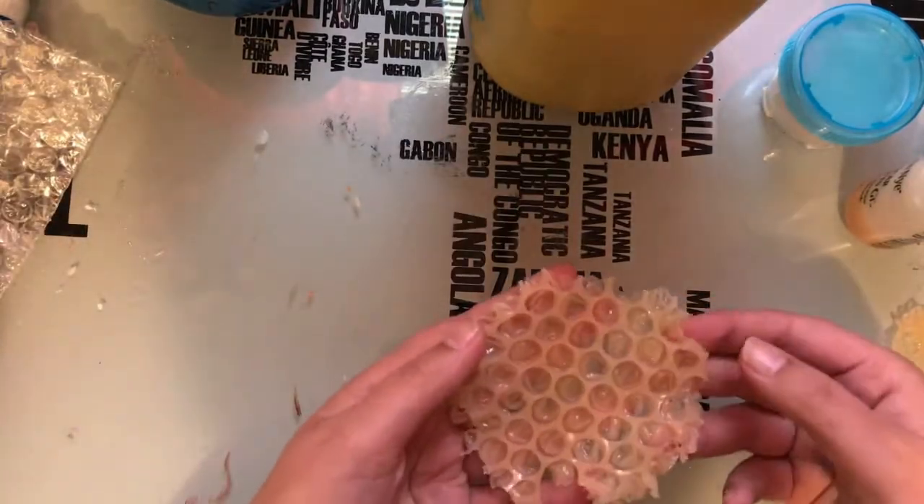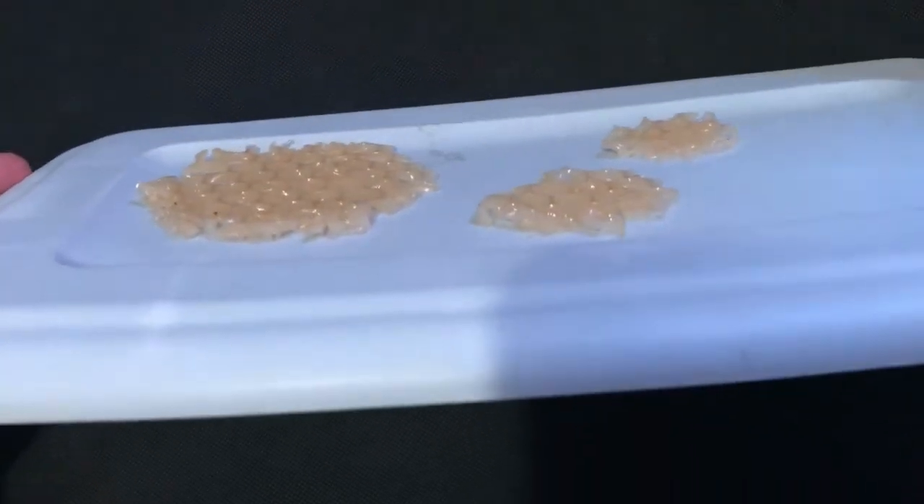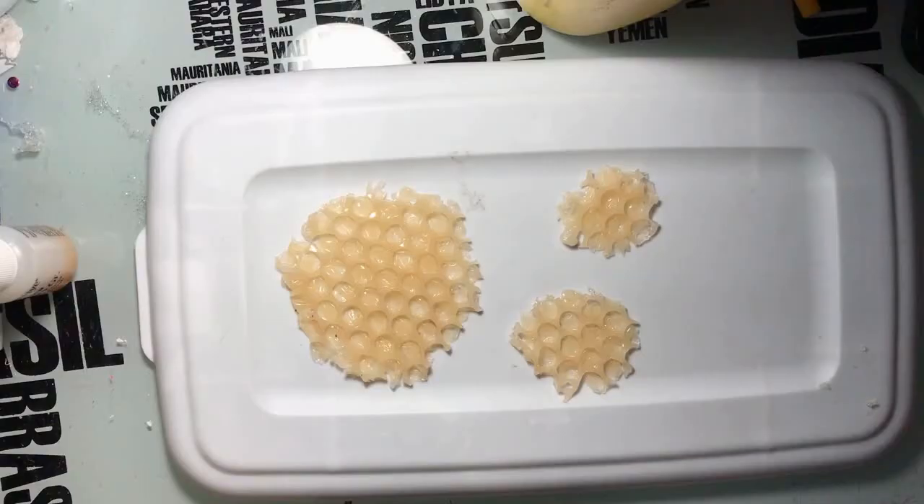They came off pretty easily. I didn't use any type of releasing agent or Vaseline or anything. That's about how thick they are. And now it's time to color them.